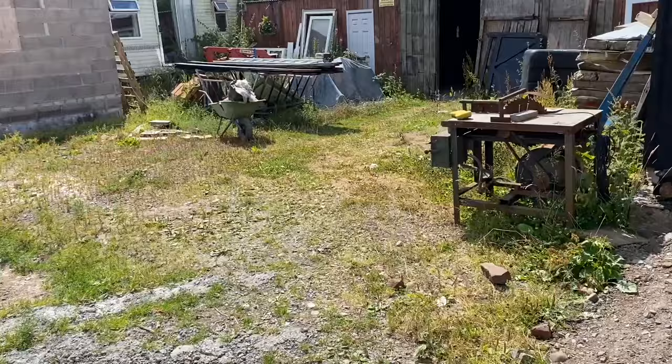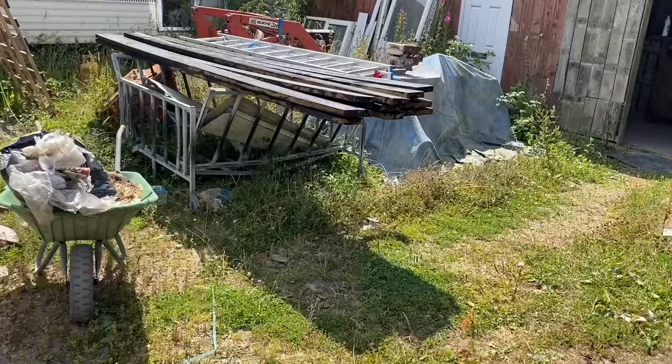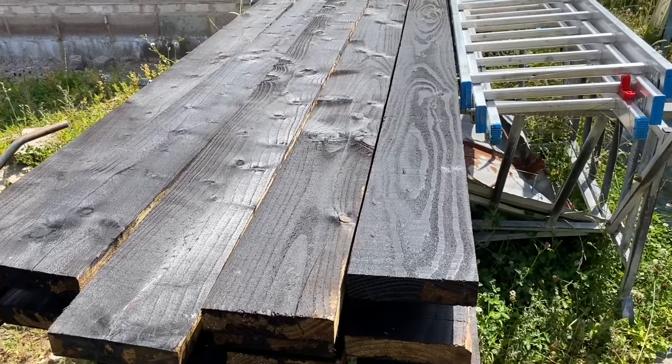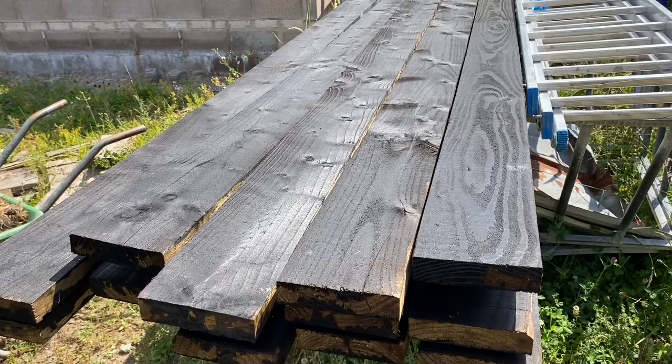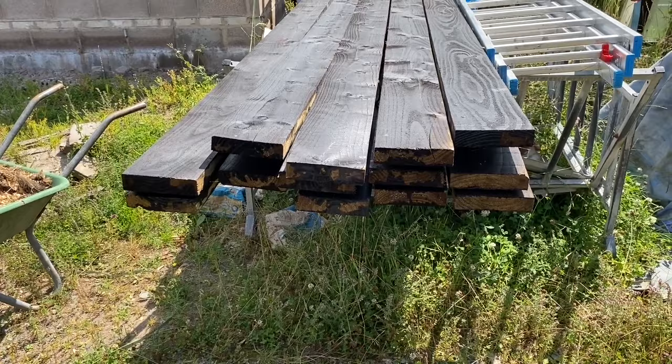We've bought some 40mm pressure-treated larch, so we're going to replace the buffalo boards with pressure-treated larch and screw them down. Now I don't trust the modern fence treatments — this green treatment they've used for the last 15 years. Wood seems to be rotting. They're trying to be environmentally friendly and they've taken all the bad stuff out of the wood treatments, and wood just doesn't seem to be lasting.